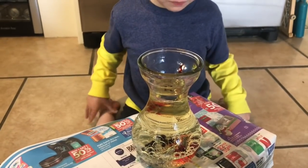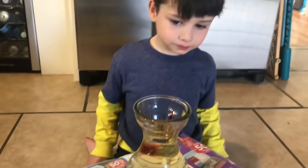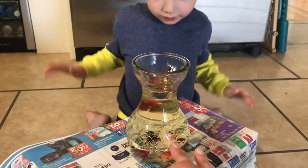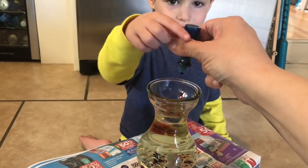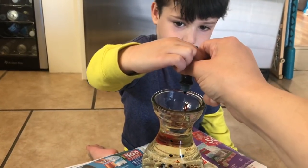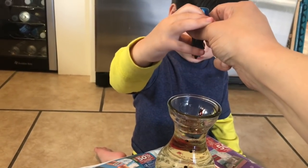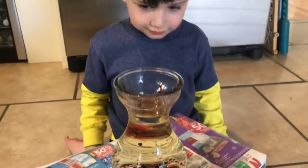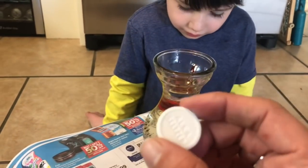I don't know what just happened — we were filming and it didn't record. Anyway, we filled it up with oil, then we put water in and the water went to the bottom. Now we put in a whole bunch of drops of red food coloring. We don't know if it's going to work but for fun we're going to put blue in there too. One drop at a time. Now you can see all of the little balls of color in there — that's pretty cool.